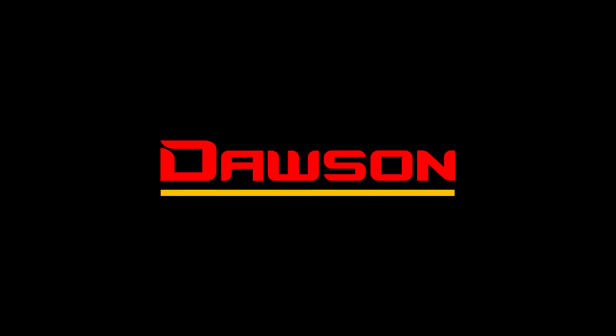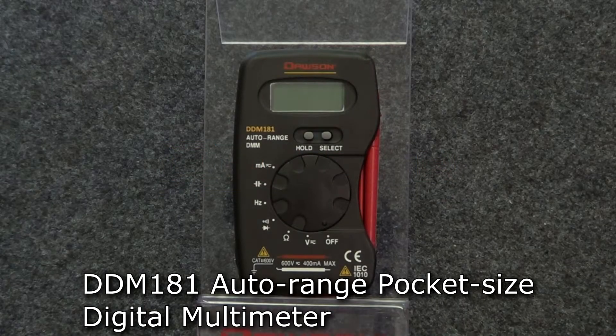Hello and thank you for watching this instructional video for the DDM 181 Auto Ranging Pocket Size Digital Multimeter. Let's take a look at the features of the meter.